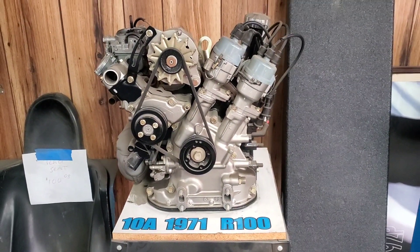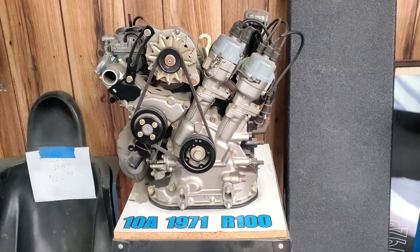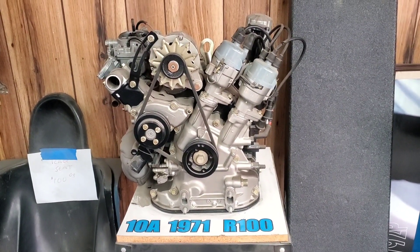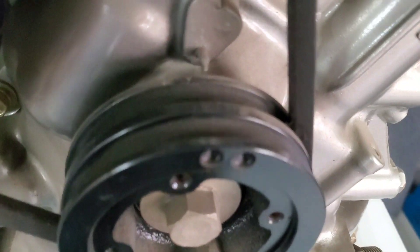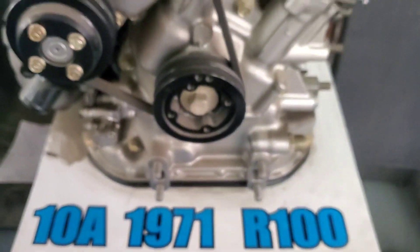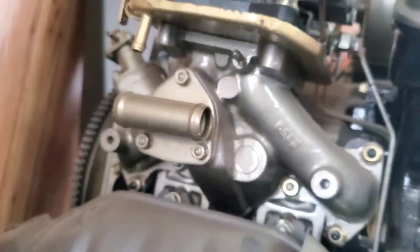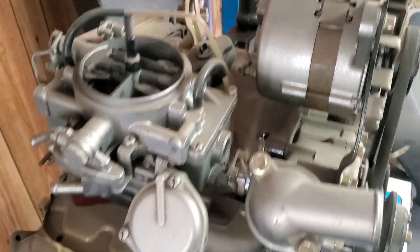If my recollection is correct, the Cosmo has the distributors slightly more upright and the R100 is slightly more laid over. You can see the uniqueness both in the front cover, in the pulley, the castings, although it's very reminiscent of all of the modern rotary engines. The R100 and Cosmo motors, these early 10As, were very unique.